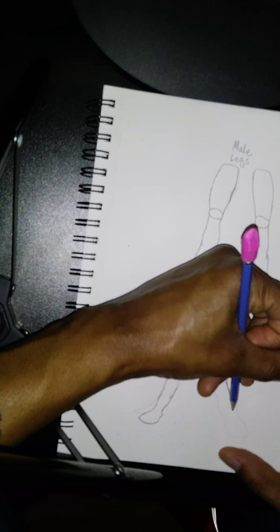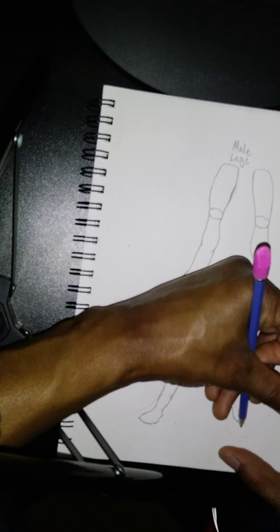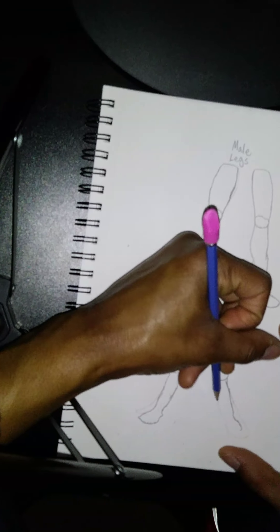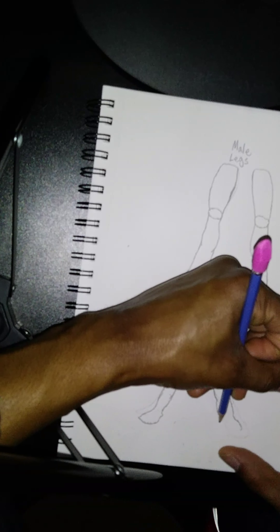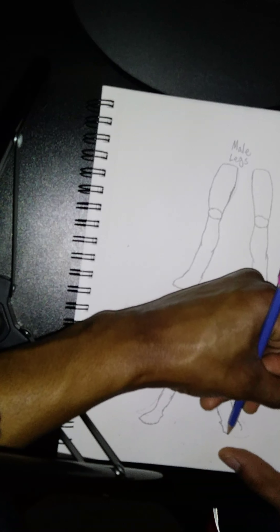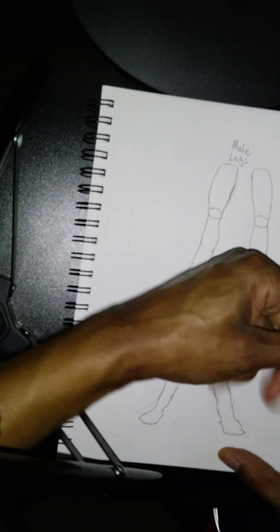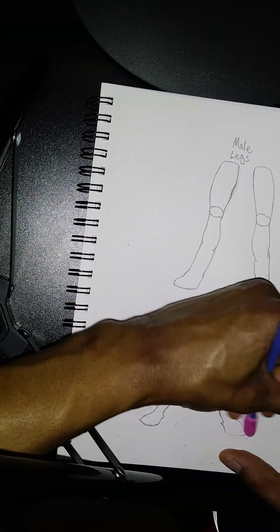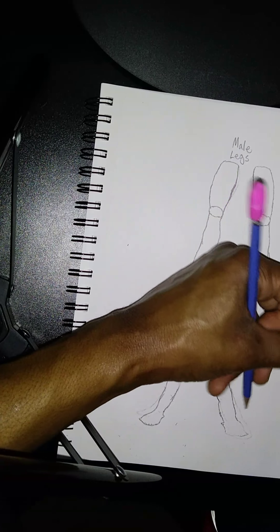So you guys, we're going to have some fun today. It's amazing what you can do when you are drawing — it's so amazing. I don't know how many times I have to say that, but it is really amazing. When you open up your mind, you can just visualize how you want your character to look and what you want them to be.